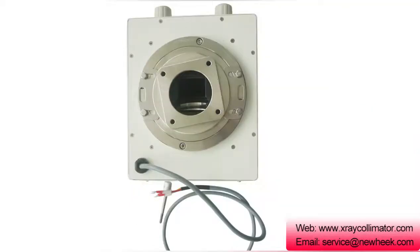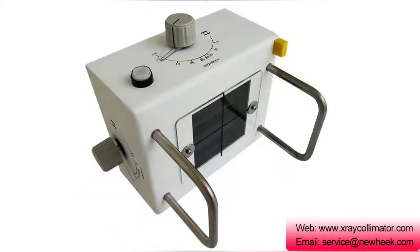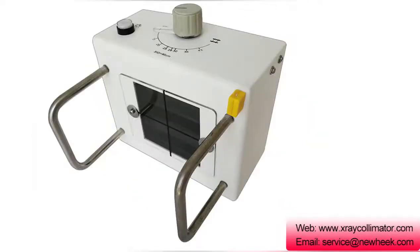The multi-leaf collimator, MLC, now widely used in medical linear accelerators, consists of two collimator groups consisting of thin leaves, each consisting of 40 to 80 leaves, hence a total of 80 to 160 leaves.